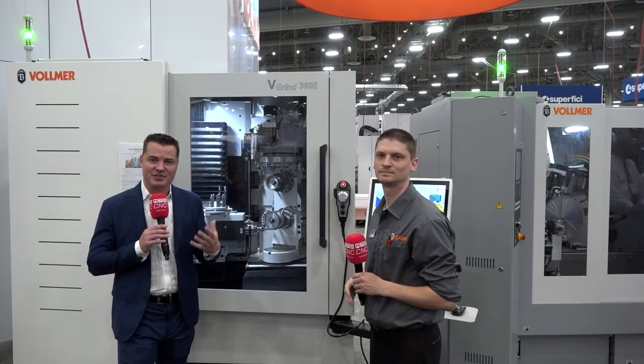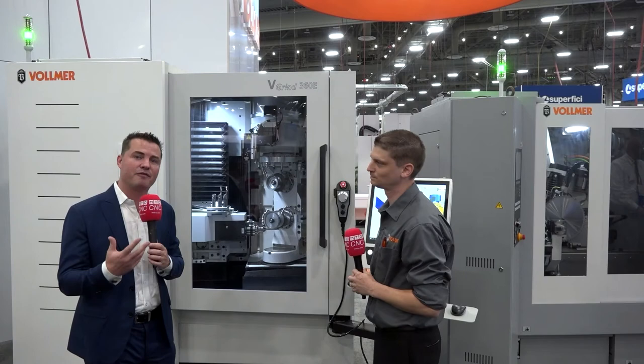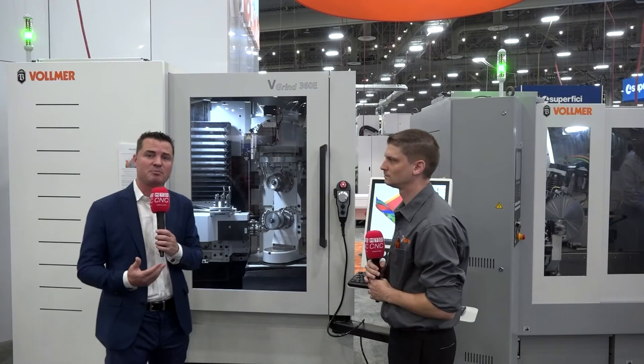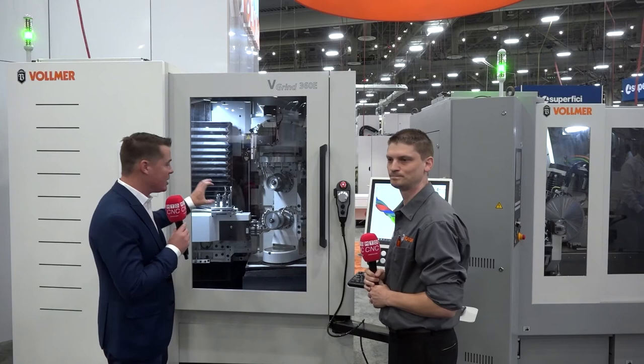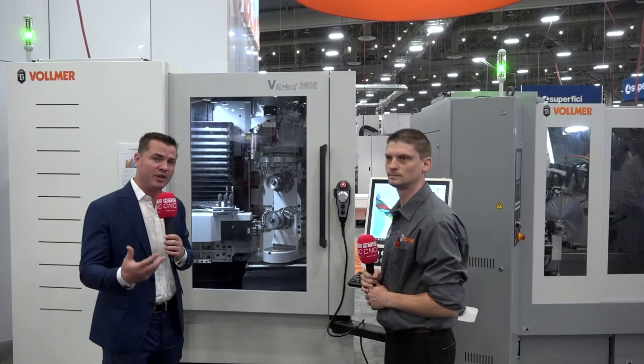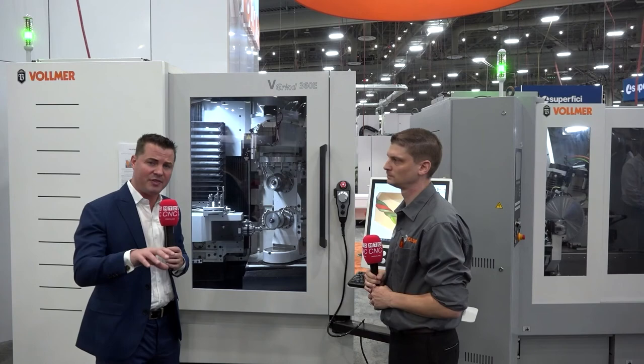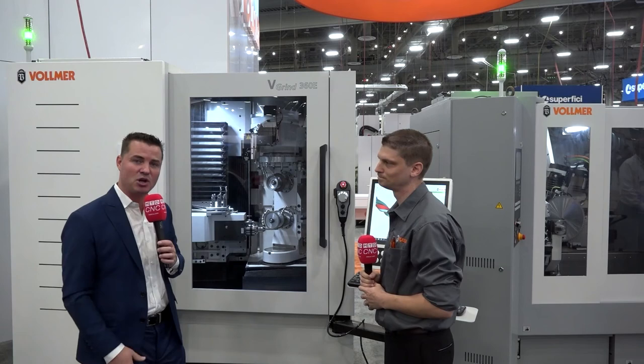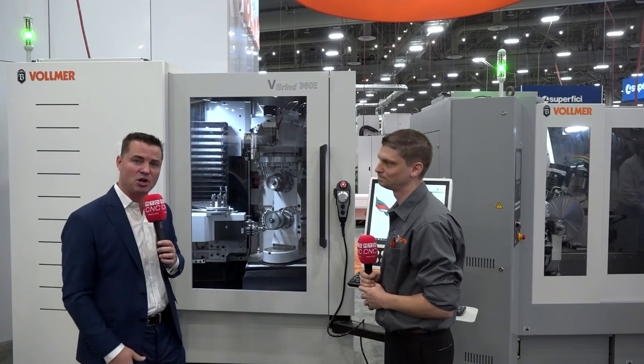Vollmer is an incredible company and it is important to emphasize that they are here to support you. They have turnkey people across the country to make sure your service and support is taken care of. Derek is here to make sure your software and machines are supported as well. If you're into making your own end mills and reducing your overall costs, or you're in the world of saw blades, metal cutting, woodworking, or anything to do with this type of engineering — Derek is the man, Vollmer is the company. Give them an email or a call. Derek, thank you as always for being a part of MTD.